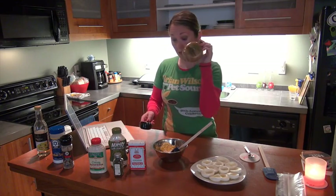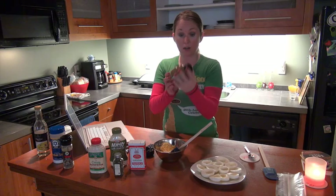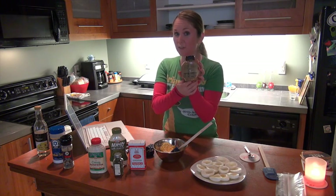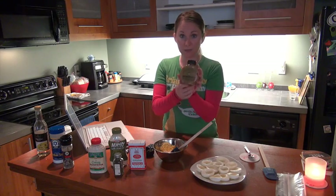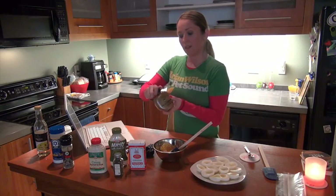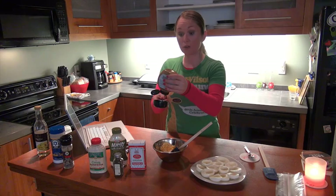Then we're going to add a quarter cup of stone ground Inglehoffer mustard, which is actually from Beaverton Brands, just outside of Portland where we live. It's a great product and I love using their stone ground mustard, especially in this recipe. We're going to add a quarter of a cup.